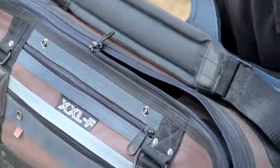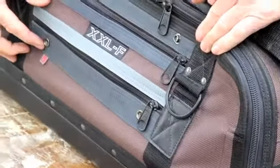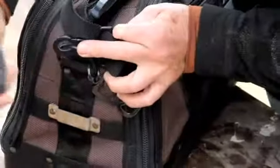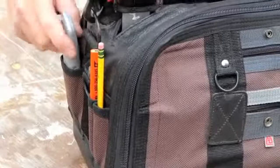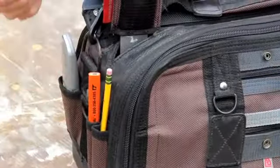On the outside, we have two horizontal zippered pockets for small accessories and items. On the end, we have a stainless steel tape clip for your tape measure. And on this side, we have three vertical pockets for your utility knife, framing pencil, marker, pens, and pencils.